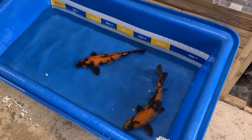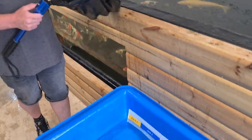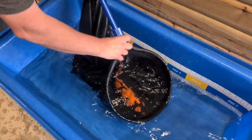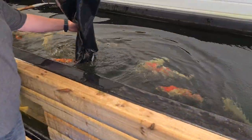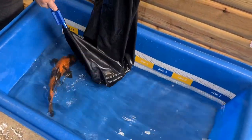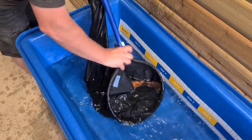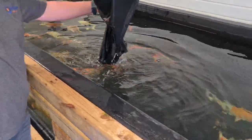Our photographing session is finished with the two Heeltori. Michael's now going to use the sock to put them back in pond 1. Into the sock — there you go, there is no safer way for transferring your koi.